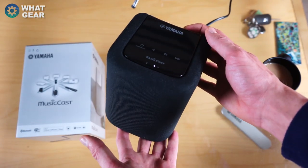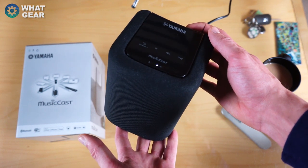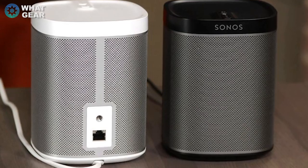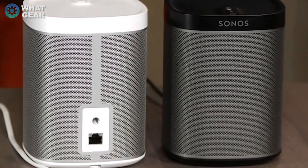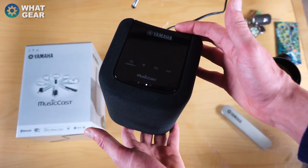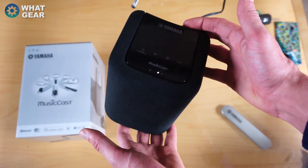What you probably want to know is how does this compare to the Sonos Play 1, which pretty much does almost the same as this speaker — but this has a few tricks up its sleeve, which I'll explain shortly. Let's talk about this speaker.